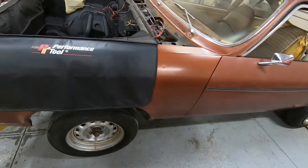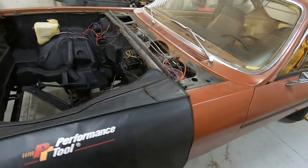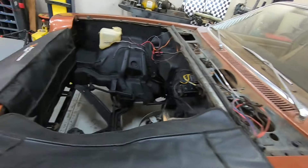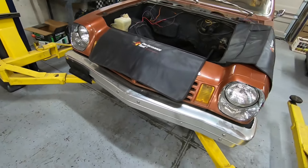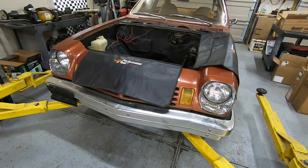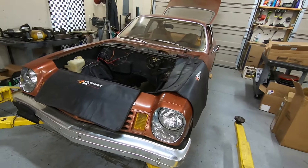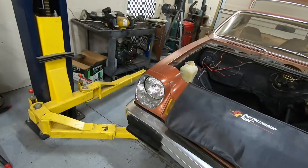I'm kind of in a holding pattern right now. I'm ready to put the motor in, but I want to get the title in my name before I assemble this thing. I don't have a title for it, so I've got to call the sheriff and have them come out, verify the VIN, and make sure it's not stolen — which is my biggest fear. I don't want to lose it with all my good parts in there.